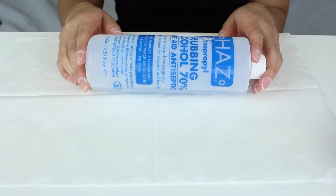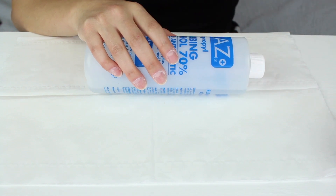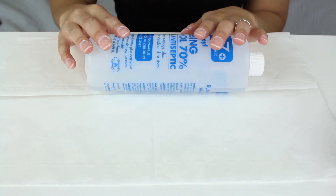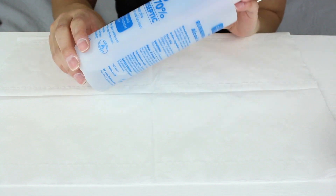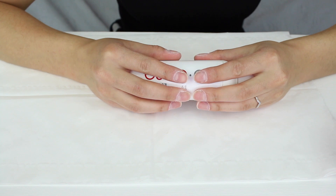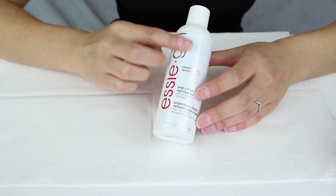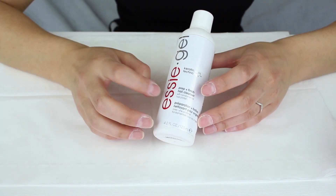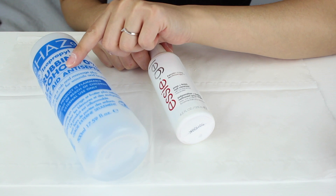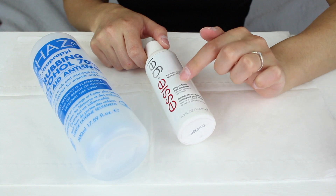The next thing you need is some rubbing alcohol. This one is 70% but I recommend getting higher than this because it will clean the nail more thoroughly and make your manicure last even longer. If you cannot find rubbing alcohol, you can just buy a nail cleanser — any nail brand will do. The main ingredient in nail cleansers is rubbing alcohol, so it's cheaper to just get the rubbing alcohol directly.